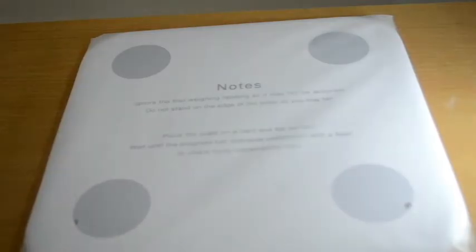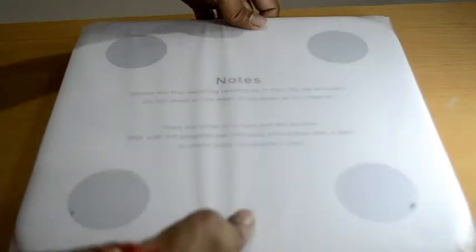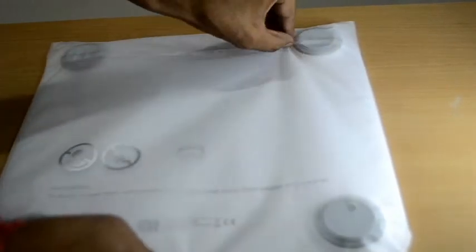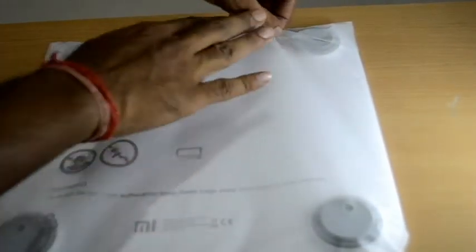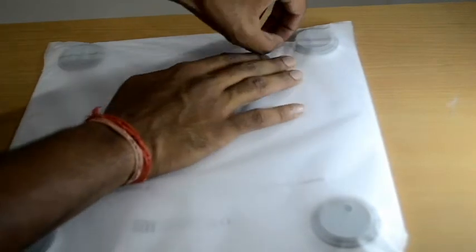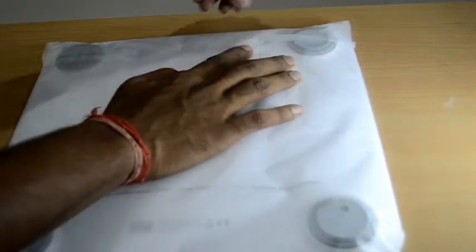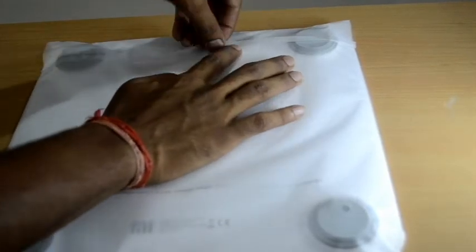There is some important message written in the manual, let us read it. Ignore the first weighing reading as it may not be accurate. Do not stand on the edge of the scale as you may fall. Place the scale on a hard and flat surface. Hit until the progress bar indicates completion with a flash to check body composition data. These are the four important points written on it.